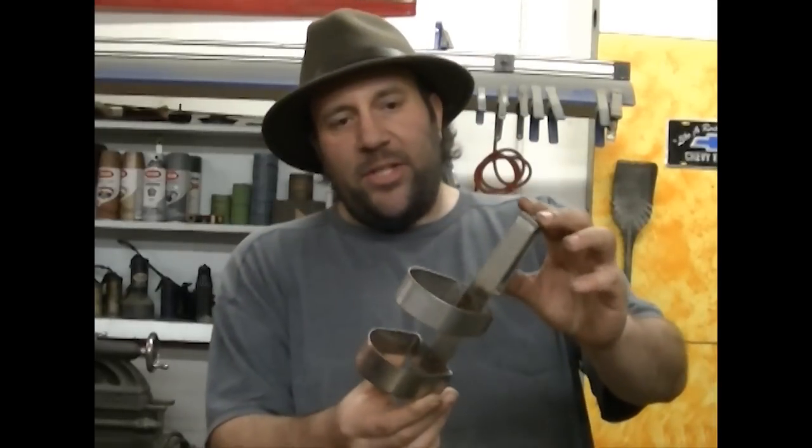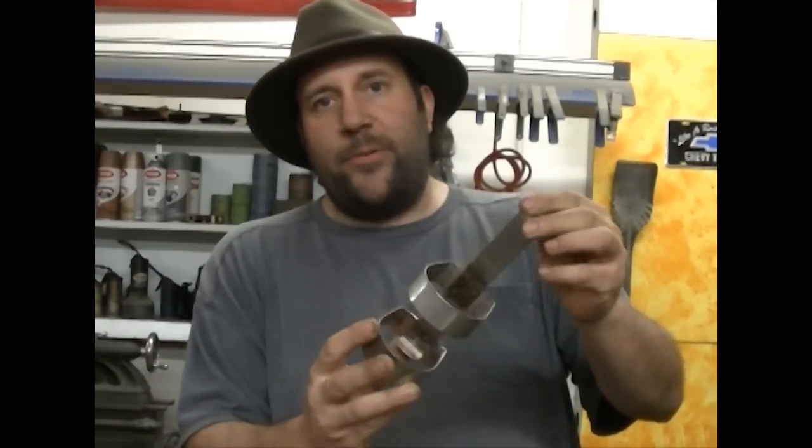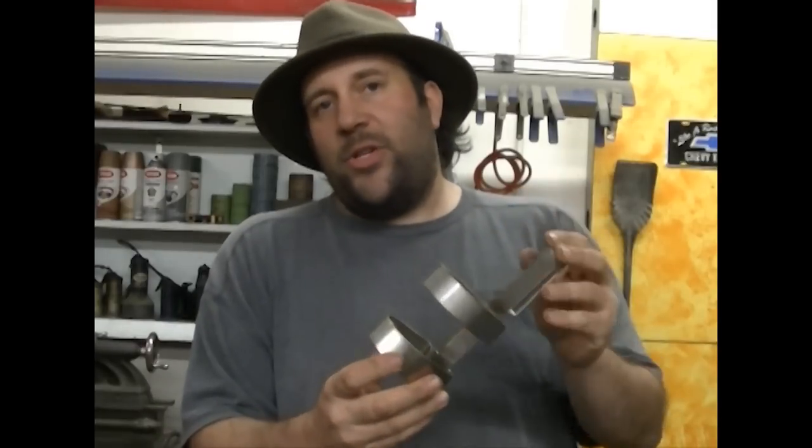This is a stainless steel holster that I'm currently making for a client, and I need quite a few of them. This entire piece is spot welded together. Let me show you what I did.